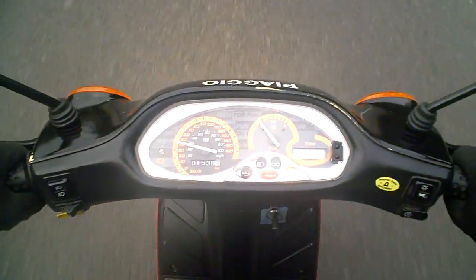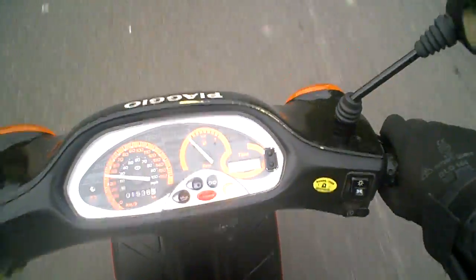The bike feels nice and straight. Rear brake feels fine. Trying the front brake now — both brakes feel fine.